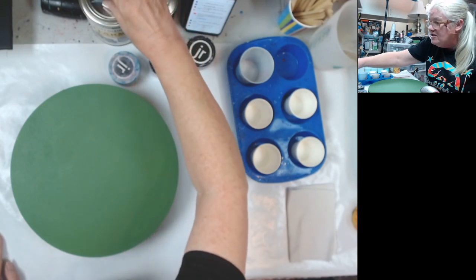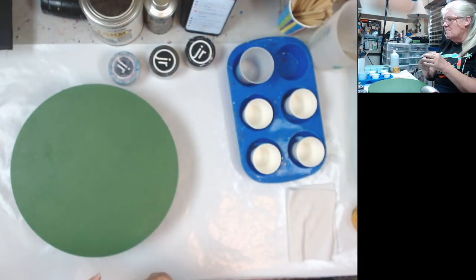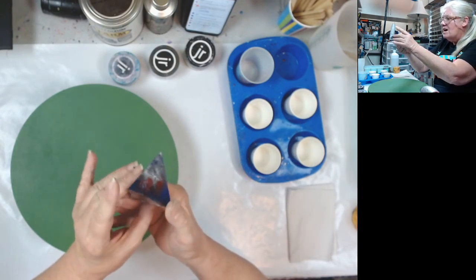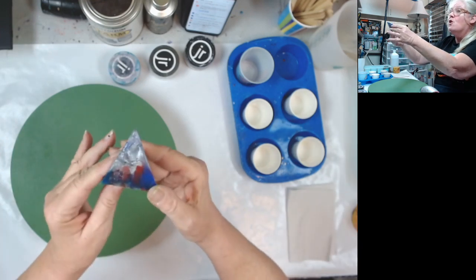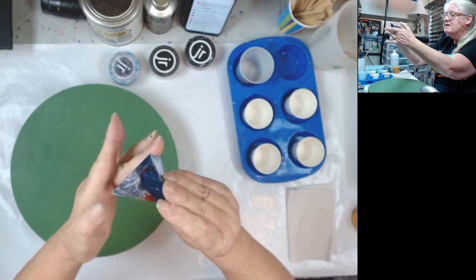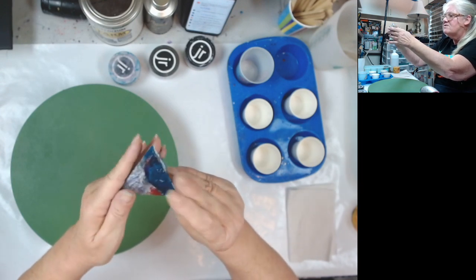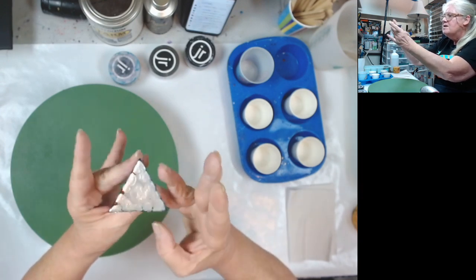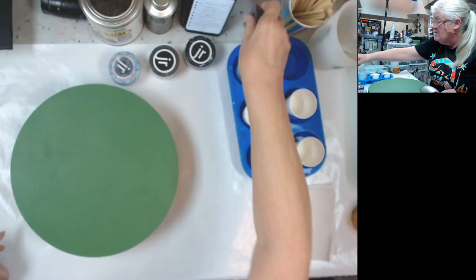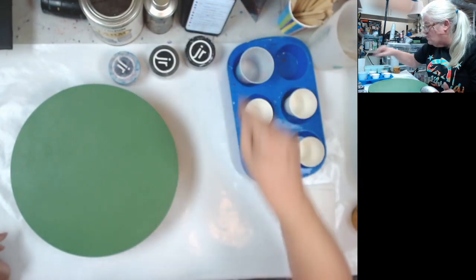Tonight — oh, let me show you this first. Last week when I did the Molotov liquid chrome, I poured some of my excess off into a mold. Isn't that neat? That is the one that's mixed with the resin. Then I put the red and the blue down here. I didn't sand it yet — just playing around with my leftovers.